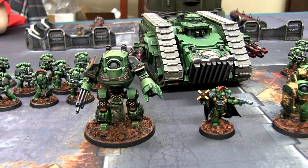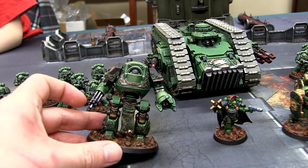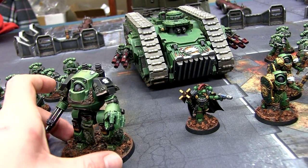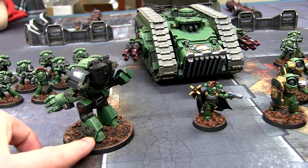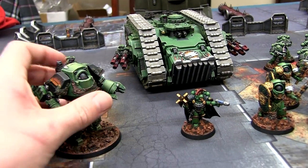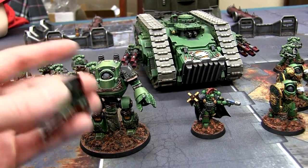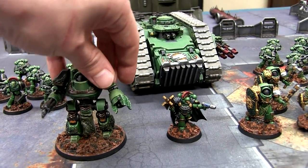So I started with this Contemptor Dreadnought here. This is one that came in the Betrayal of Calth box set, and I've done a little bit of conversion with green stuff — I added a little growing cloth and some salamander scales to give it a bit of Legion flavor. I magnetized the arms because with these dreadnoughts you want to be able to change their weapons, maybe go dual guns for more test dreadnoughts, so they're both magnetized.